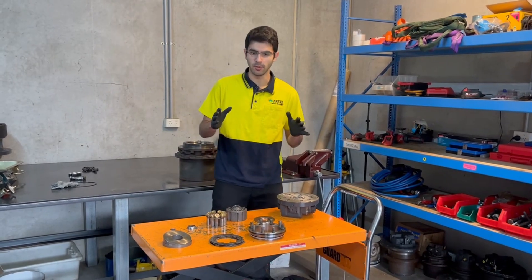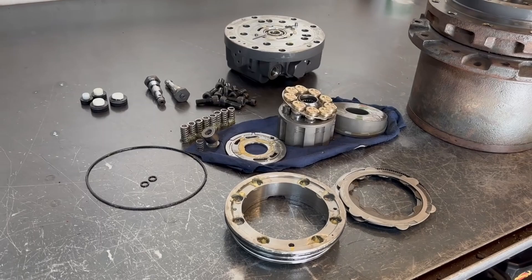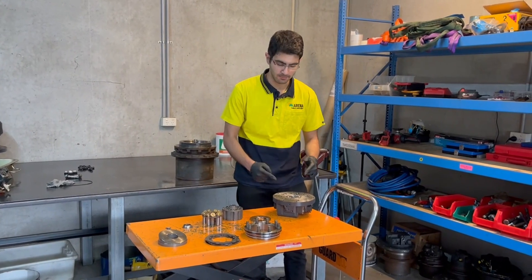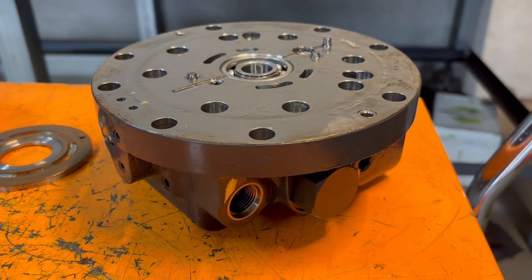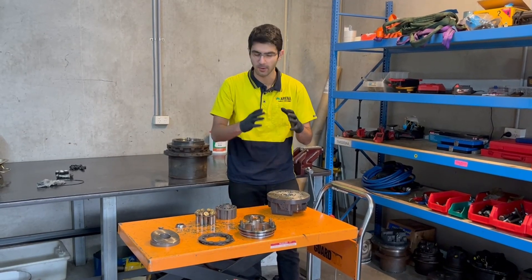Now this is our hydraulic motor section. These are all the components laid out here as you can see. This part here is the hydraulic head. It acts like the heart of the final drive — it pumps in hydraulic fluid, pumps out hydraulic fluid, and pretty much makes your whole final drive run.